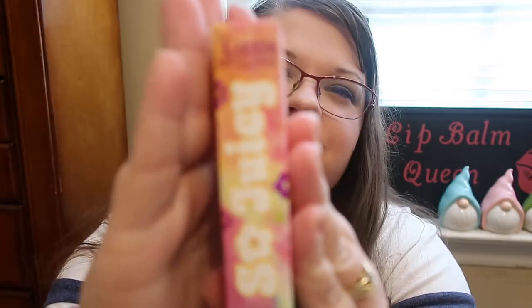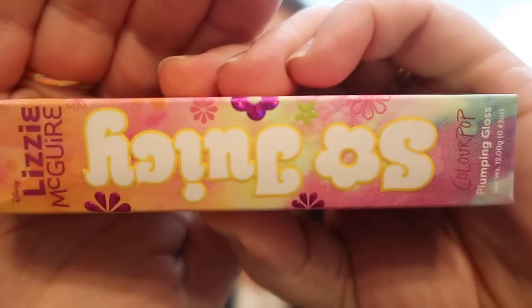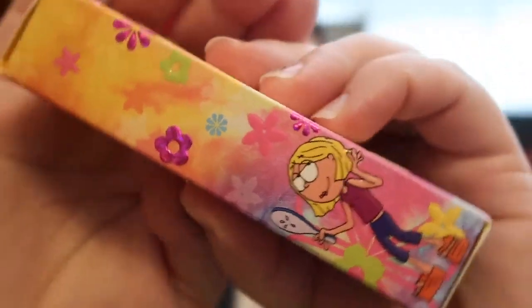They also had the Lizzie McGuire collab, and the only product I was super excited about was the Lizzie McGuire lip gloss. These are the So Juicy Plumping Gloss, and this one is in the actual shade called Lizzie. It has Lizzie McGuire on the side with a little cartoon — I just love that.